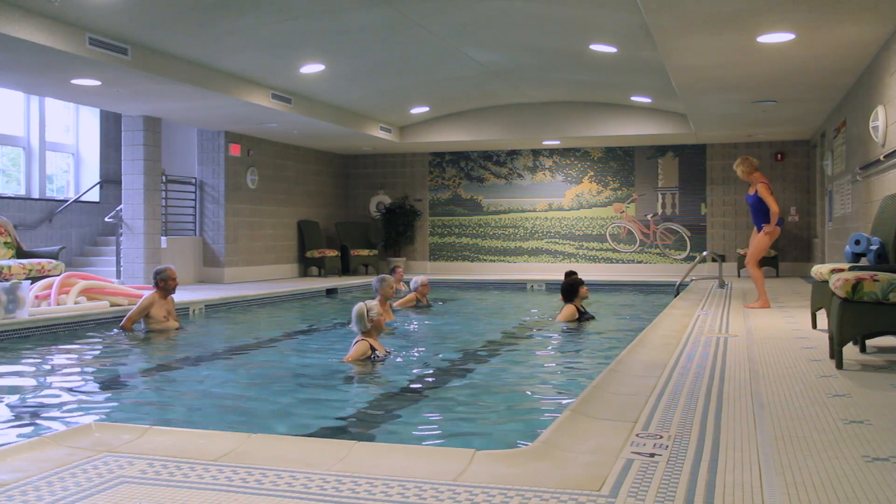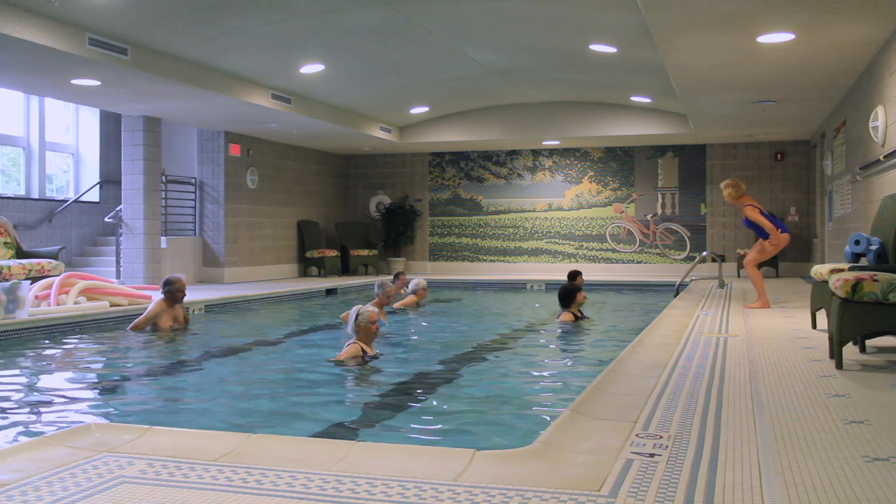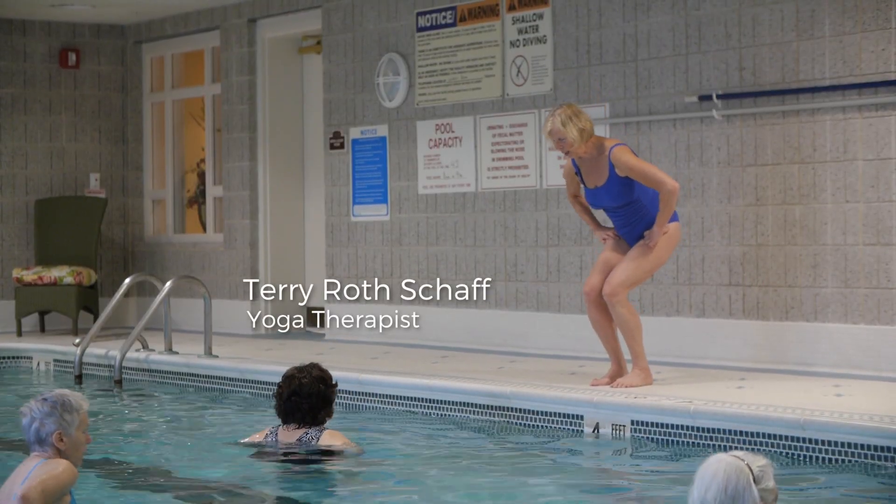Hands on the hips and roll. And roll. Bend your knees to get your shoulders down. And rolling. Good. And pause.